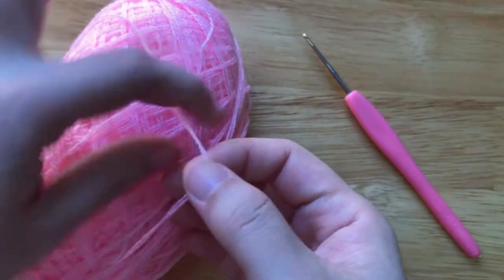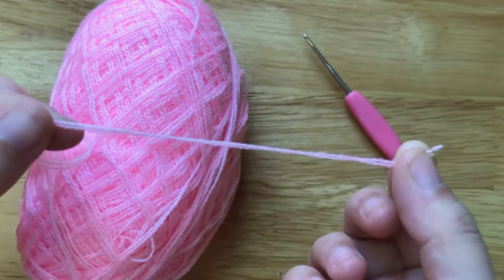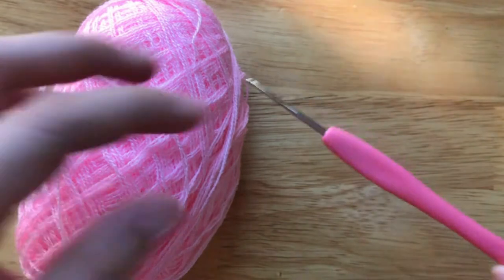To make it, we need a superfine weight yarn and a 1.5mm crochet hook.